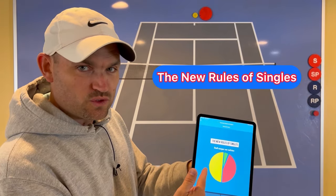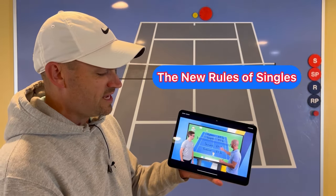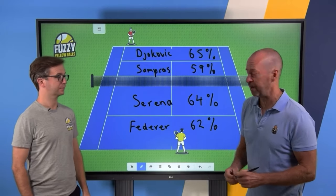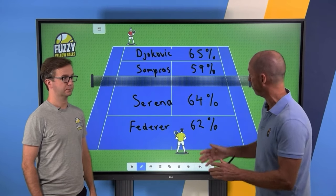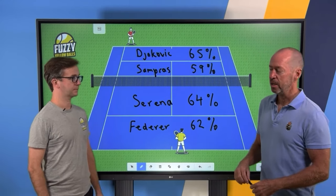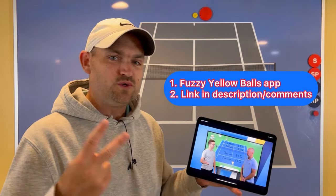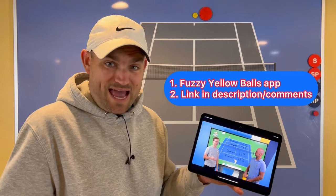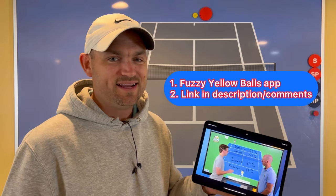Before I diagram this on the big board — if you're a singles player looking to win more singles matches, check out the new Rules of Singles. It's a brand new online solution from Will Hamilton at Fuzzy Yellow Balls, teamed up with Craig O'Shaughnessy, the leading stats guy in the world for both men's and women's singles and doubles. He's crunched the numbers for the Pro Tours and will share what's working so you can apply it in your own leagues and club matches. Grab the Fuzzy Yellow Balls app in the App Store or use my link in the description.